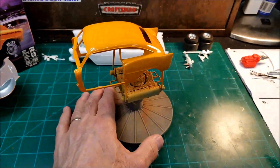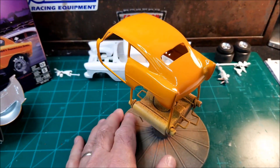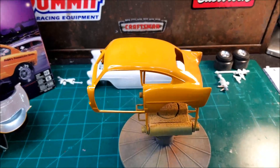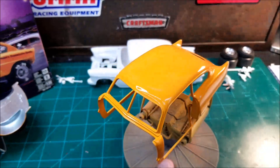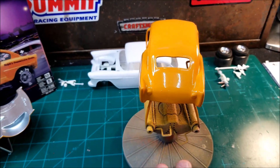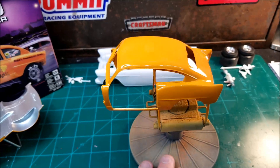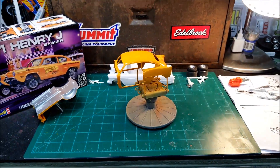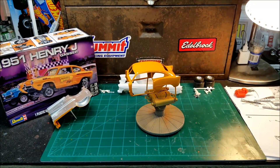This is just a little update on getting the clear coat on this. I'm really, really pleased with how it turned out. I think after I wet sand it a little bit and polish it, it's gonna look pretty good. All right fellas, that's about it — I just wanted to give a little update on the paint. I'm done.